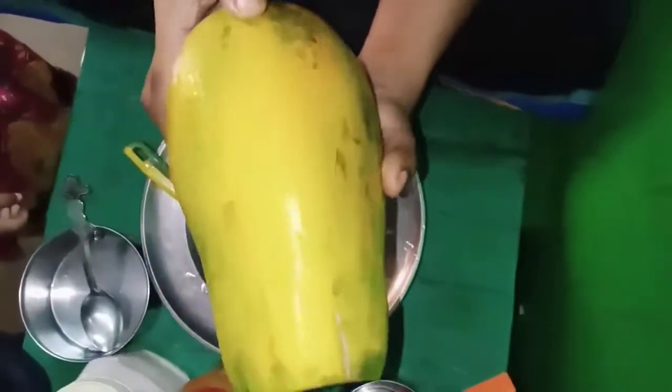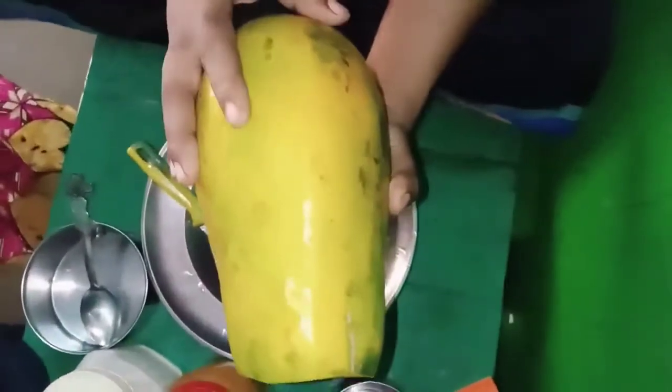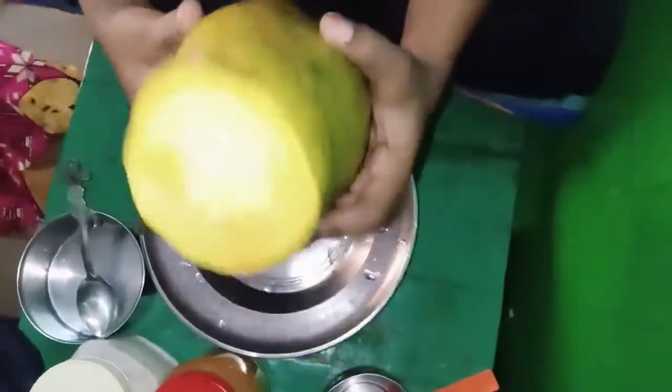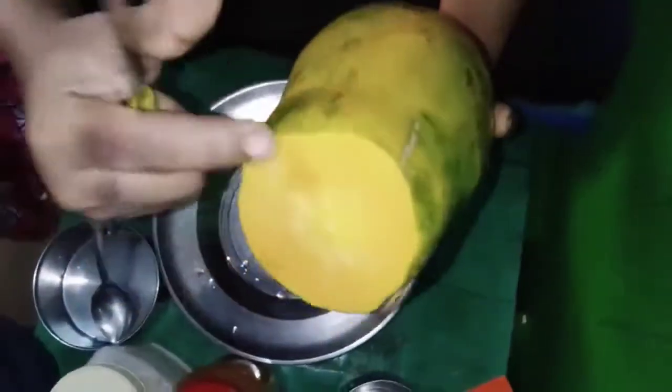Hi friends, I am going to make a papaya sweet pan. We are going to cook the pan, make a juice, and cut the pan.